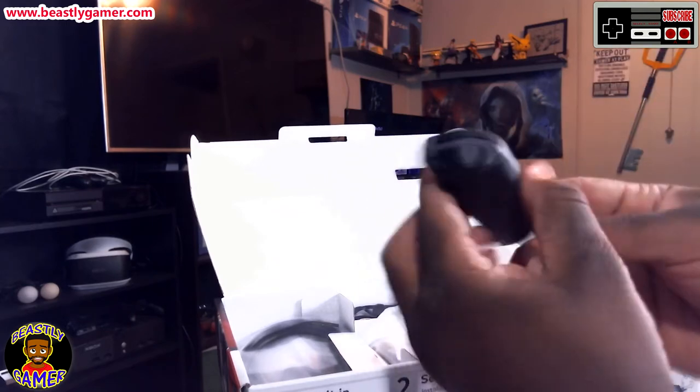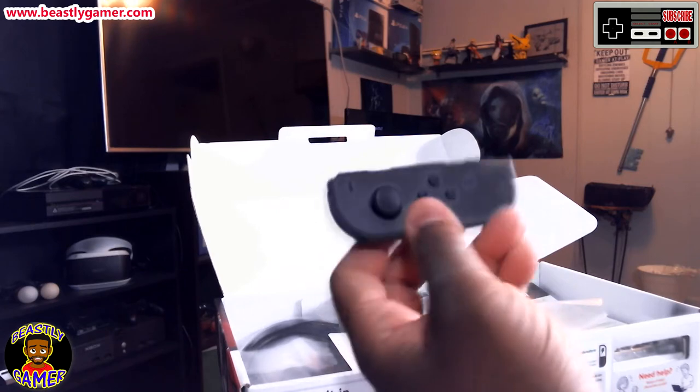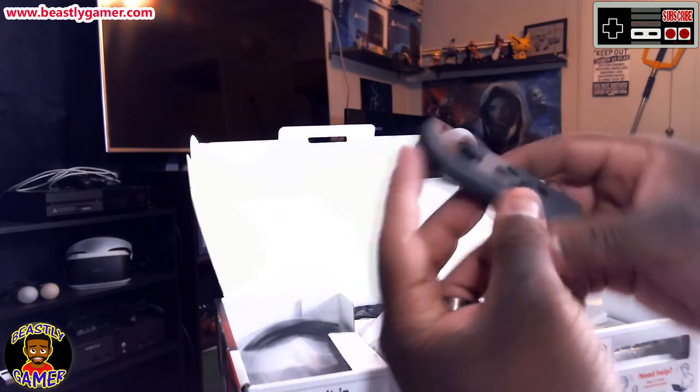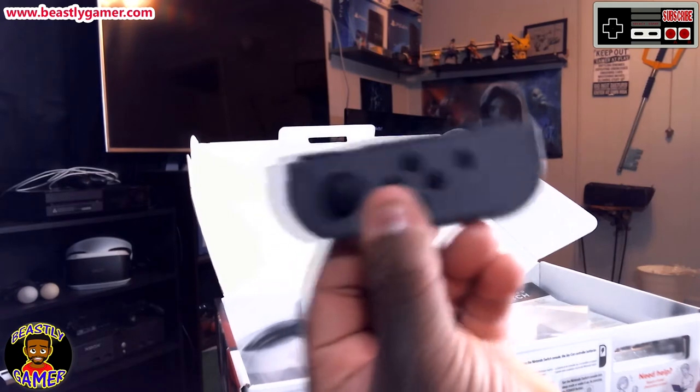The build quality does feel pretty good. It feels very Nintendo — you can tell it has a little bit of weight to it. The technology that Nintendo used in these is supposed to have some kind of super rumble, so I'm looking forward to seeing how that actually works.